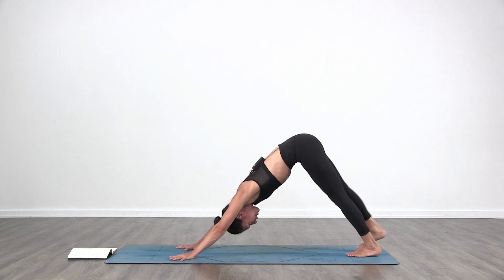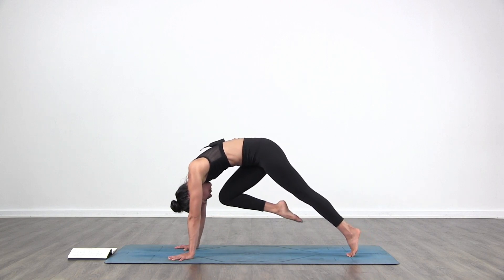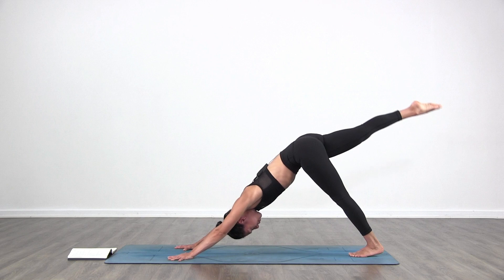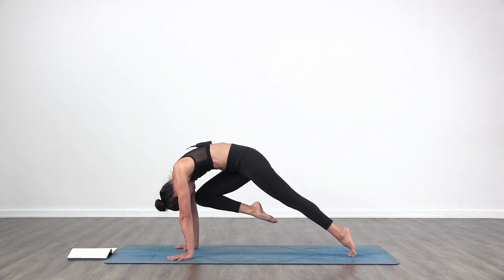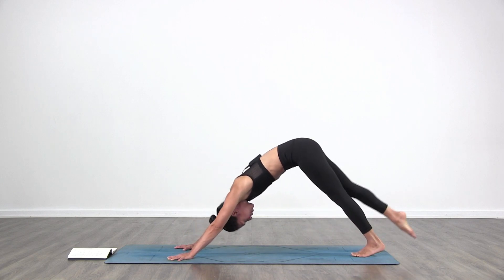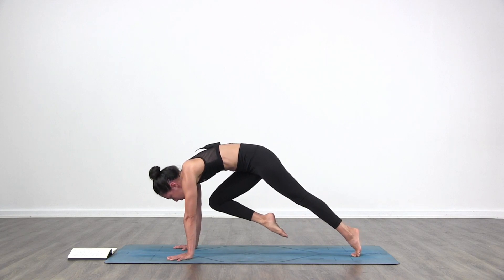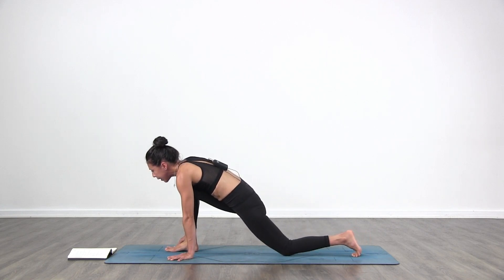Inhale. Bring your right leg back and up to the ceiling. Exhale, right knee to nose. Inhale, bring it back up. Exhale, right knee to nose. Inhale, bring it back up. Exhale, right knee to nose. Look forward — this time step your right foot forward in between your hands. Low lunge.